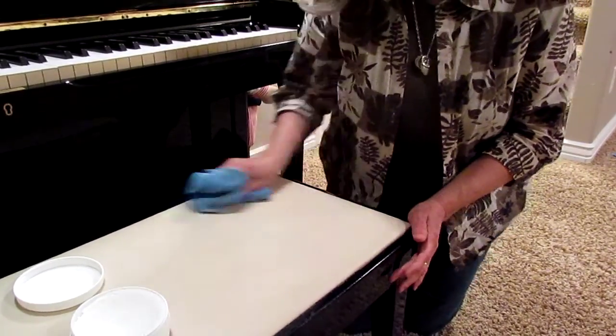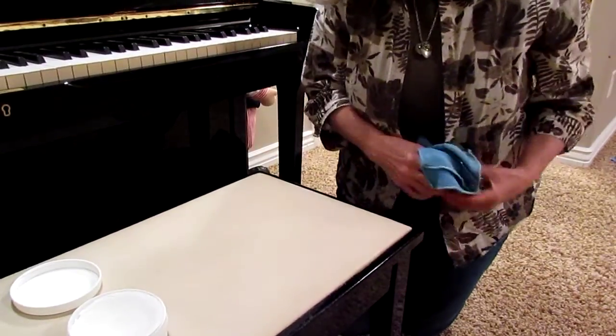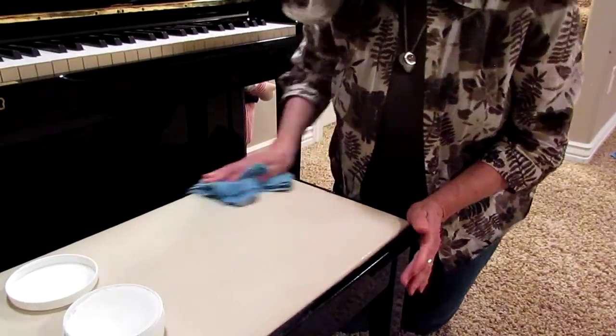I have no idea when those children did this beautiful artwork. So there, the pen is off.